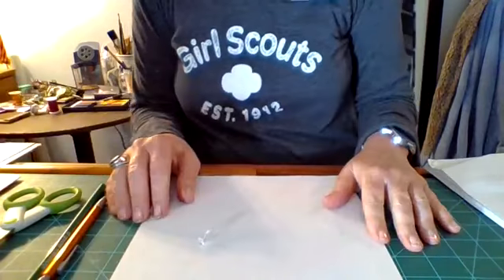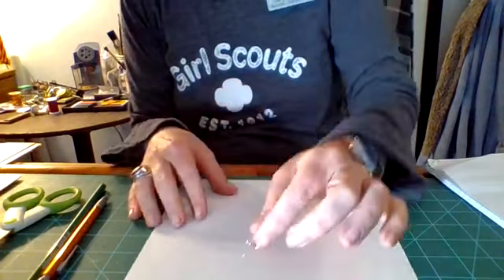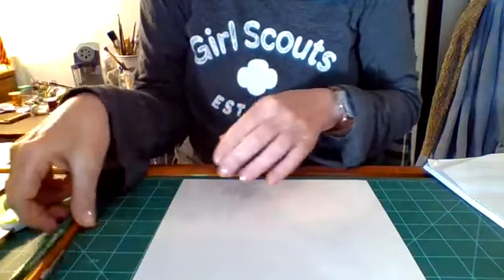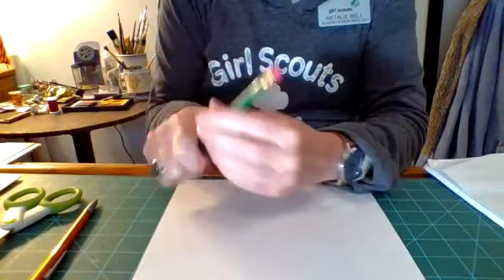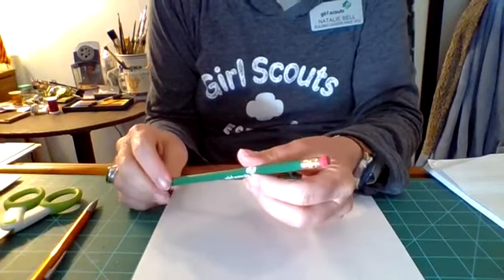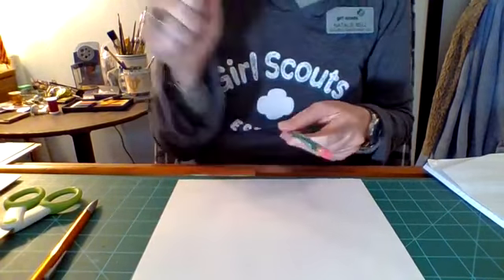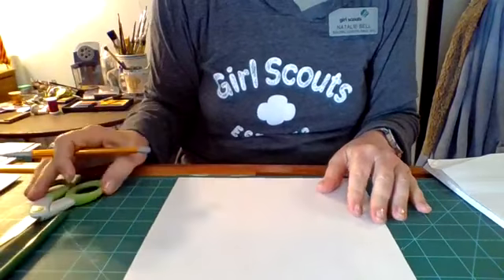It doesn't take a lot of supplies. I have a piece of paper, a push pin — or you could use a thumbtack. I have got a little bead, which is optional but very helpful to have. And a pencil, which I am going to use as the stick that is going to hold the pinwheel. You can use anything — a stick from the yard, a chopstick, a little piece of wood — anything that is easy to put a push pin into. And I have my scissors.